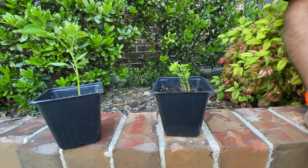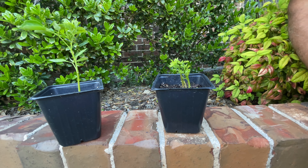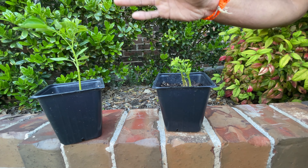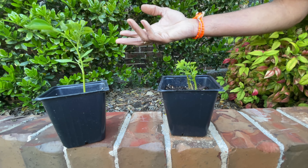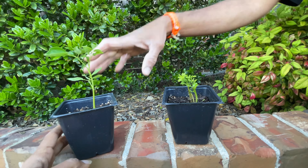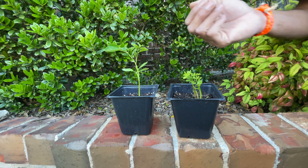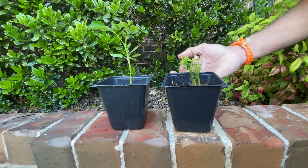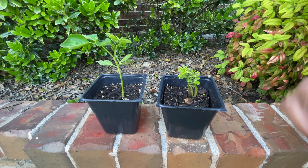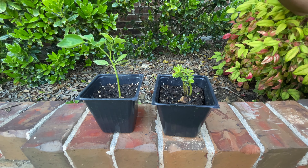If you're growing it for its fruits, feed it less nitrogen after the plant has reached about two to three feet. It's a sun-loving plant and needs well-drained soil — it does well in any soil type, but well-drained is key. For fruit, feed it low nitrogen and more phosphorus and potassium. For overall benefits — both fruit and leaf — give it a 10-10-10 fertilizer.